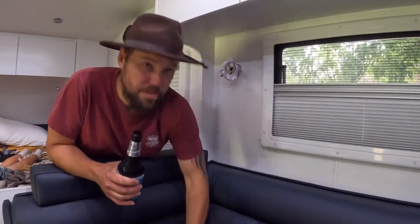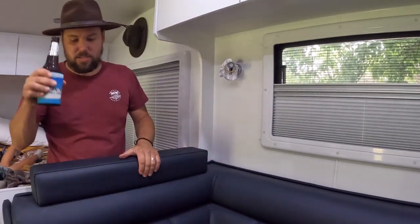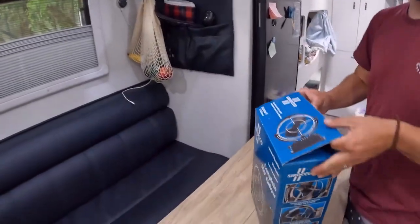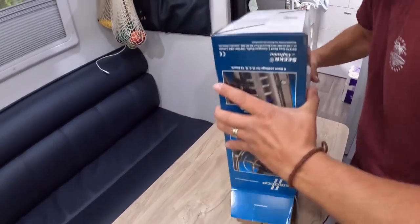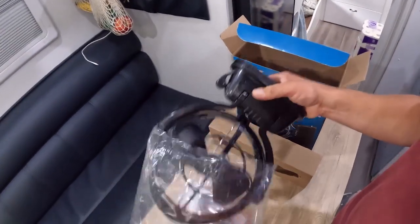Cheers. Fan. Wall. Electricity. All good. 12 volt fan. Sirocco fan. All I want to do is show you quickly how the box opens up so she's nice and secure inside there. Ready? Oh yeah. There's all the bits and pieces. There she is. Beautiful electronic piece of device.